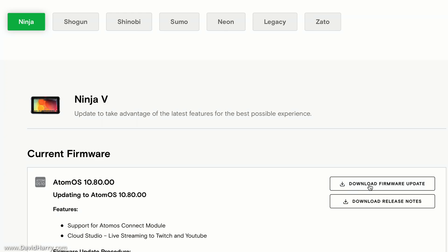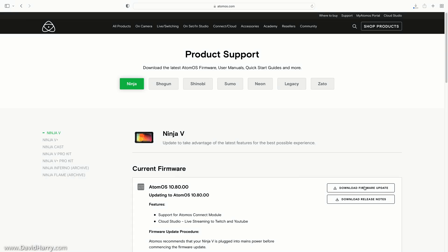At the moment there is firmware version 10.80.00 available, so I am going to download that. All we do is click on 'Download Firmware Update' and that will start downloading.